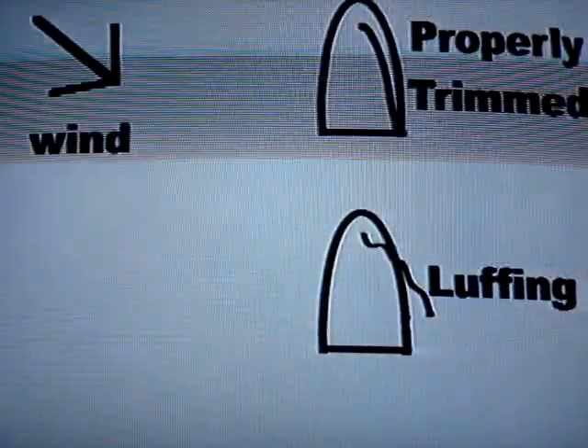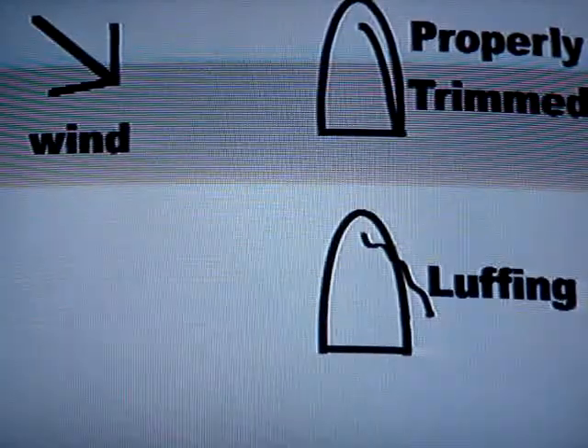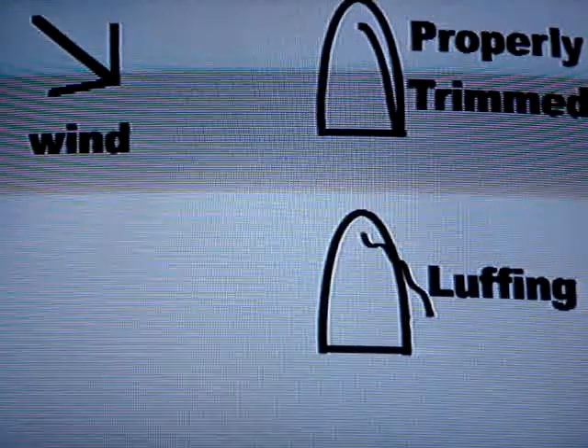When properly trimmed, your sail won't luff. When sailing, look up often to check your sail for luffing. If you see luffing, sheet in the sail until it just stops luffing.